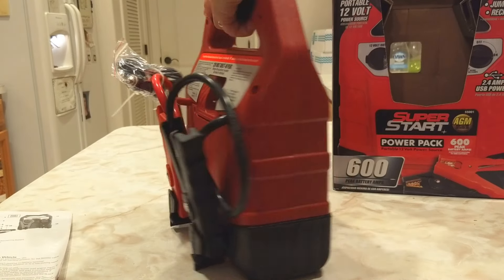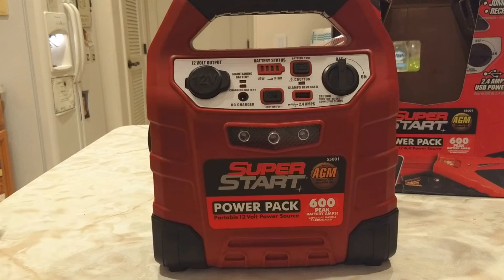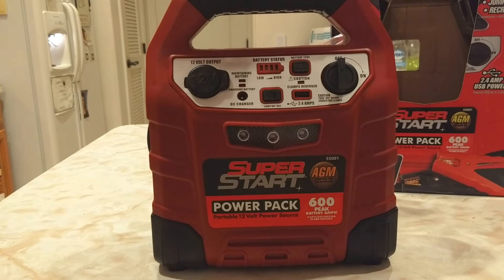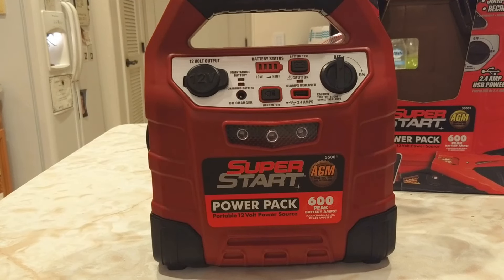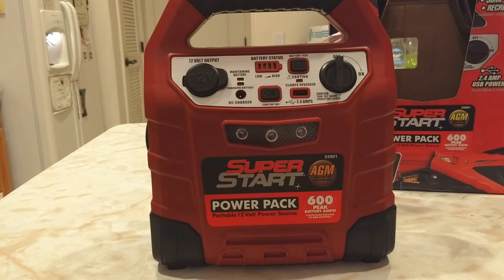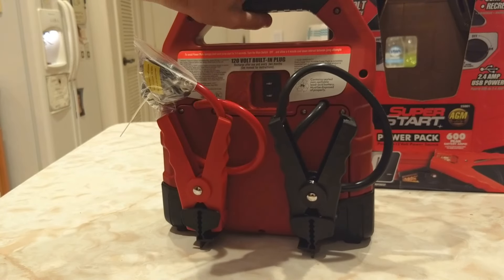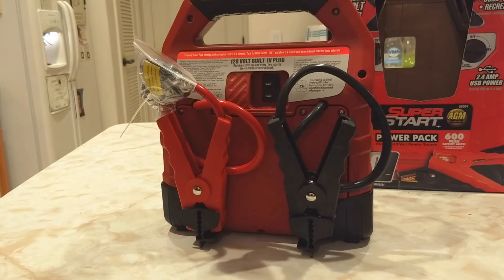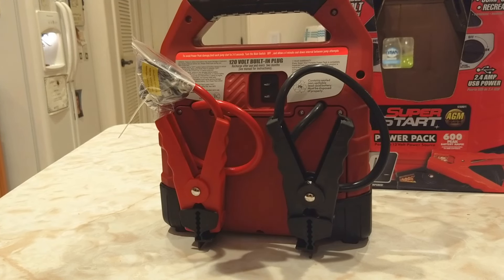You can use it to jumpstart your car, charge your laptop or your phone, and so forth. Now of course there are lots of safety issues. You want to make sure the clamps never touch each other, especially when the device is on. Make sure you're not using it in the presence of flames or extreme heat. Always disconnect the black cable first.